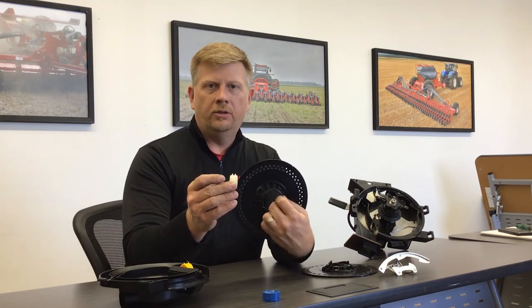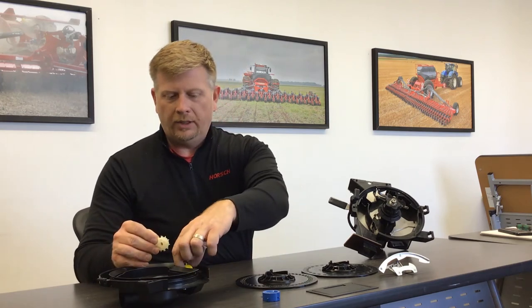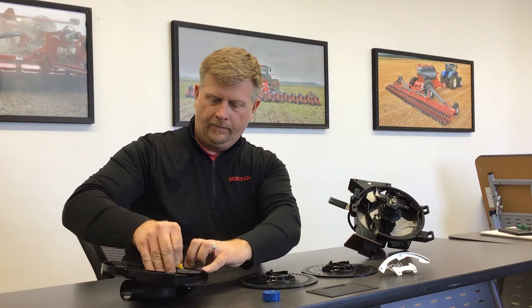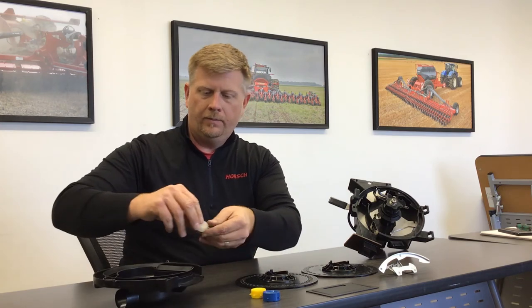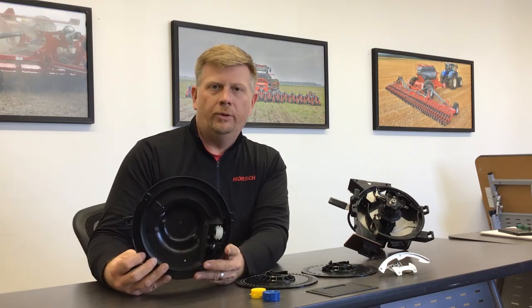For example, this double row metering wheel is used on the soybean disc for doing beans. You can see that this wheel is the same diameter. We simply undo the wheel, install the new one, and then this door would be ready for soybeans.